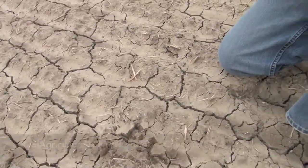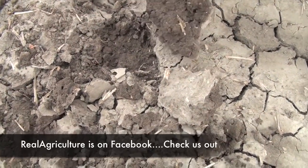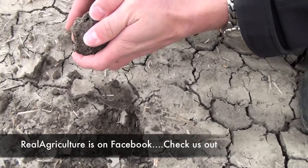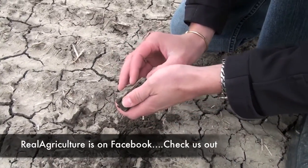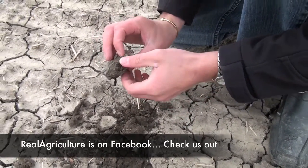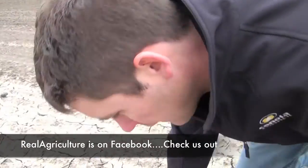If we pull back some pieces, we can see it's obviously very hard on top — it's almost like mud, well it is mud underneath. So is the seed most likely sitting in very dry dirt, or is it in mud as well? Does canola have much chance of rotting, or how long can it sit in this sort of soil?